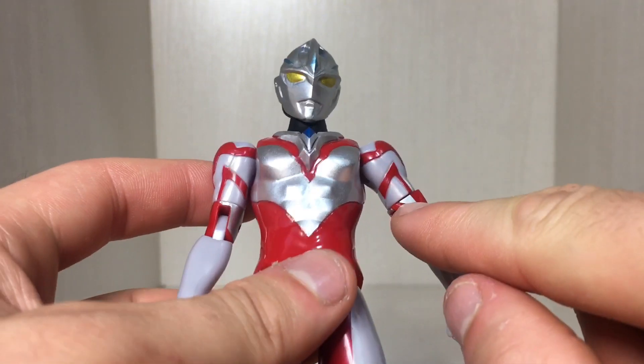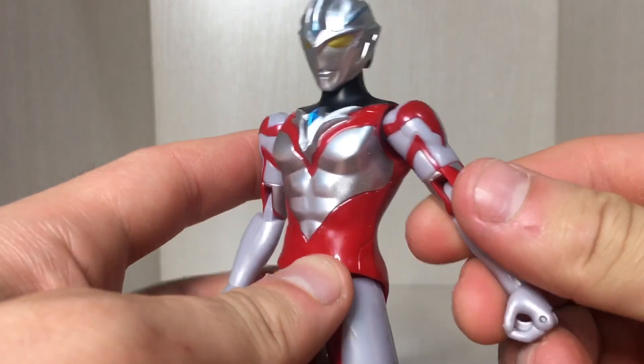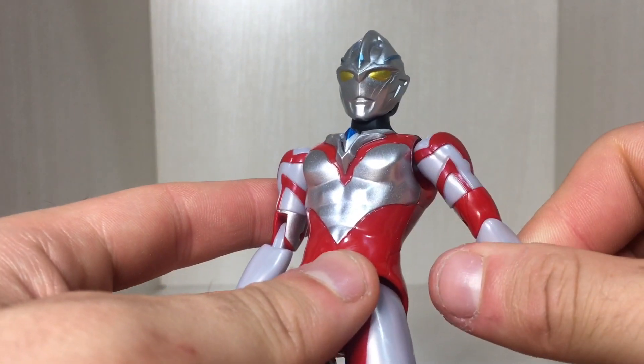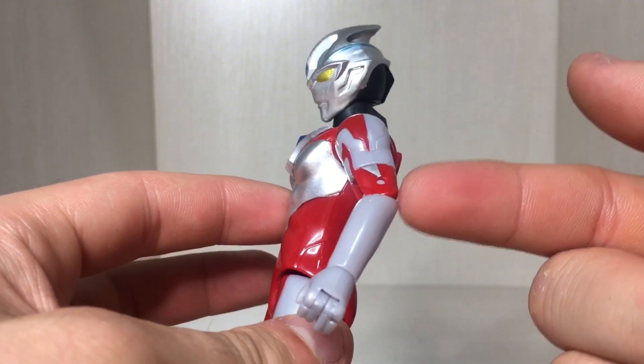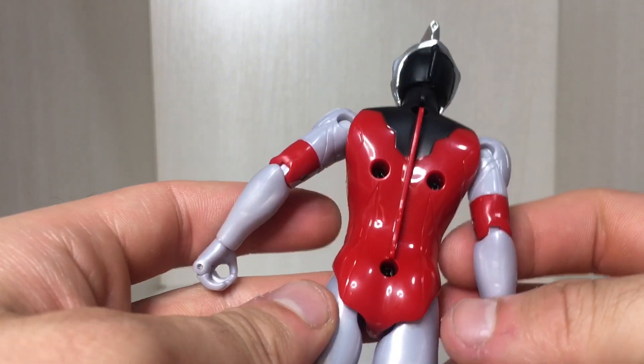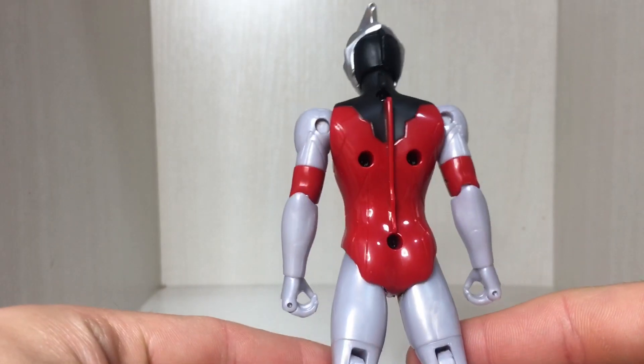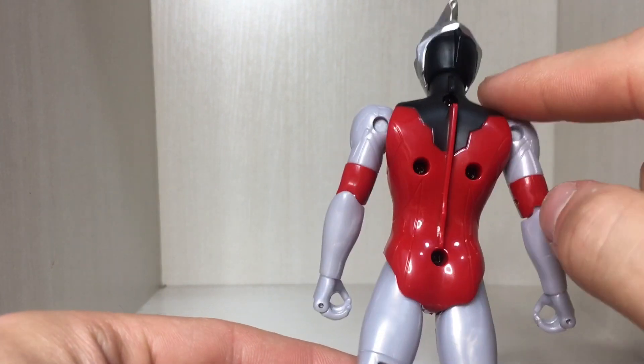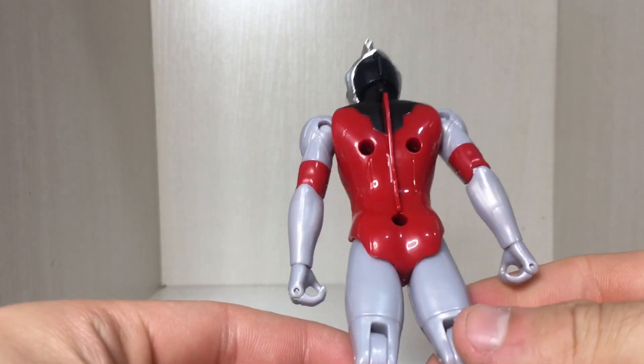Unfortunately when you get to the arms it does look quite sloppy — got the gray plastic and then just a bit of silver paint right there which looks really out of place. The midsection of the arm has been sculpted in red plastic, which honestly looks really odd. There's the back of the figure with the screw holes.